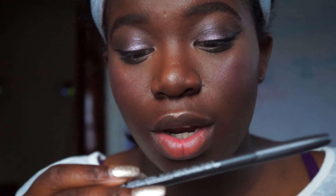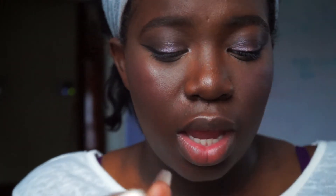For my lips I'm going to be taking my MAC lip liner in Chestnut — this has been through god knows what. It's a pencil.